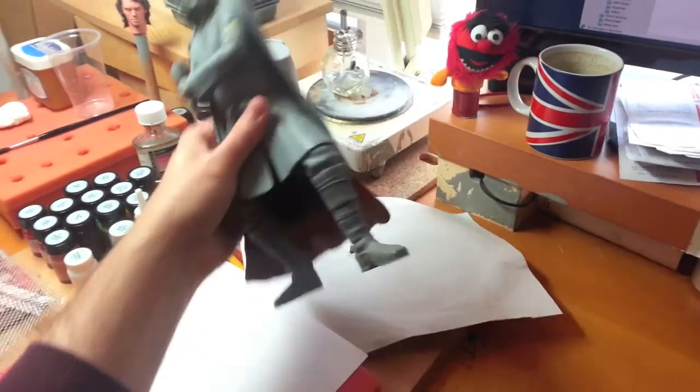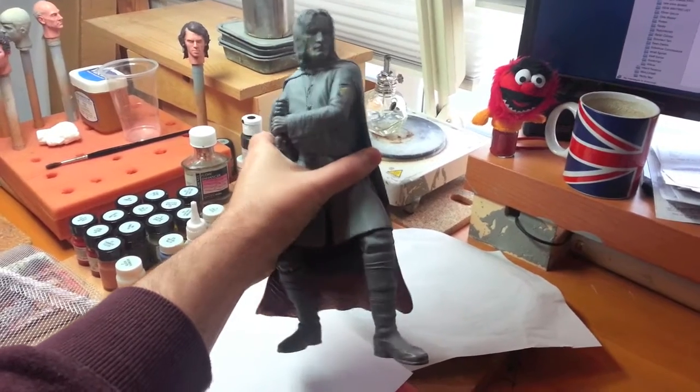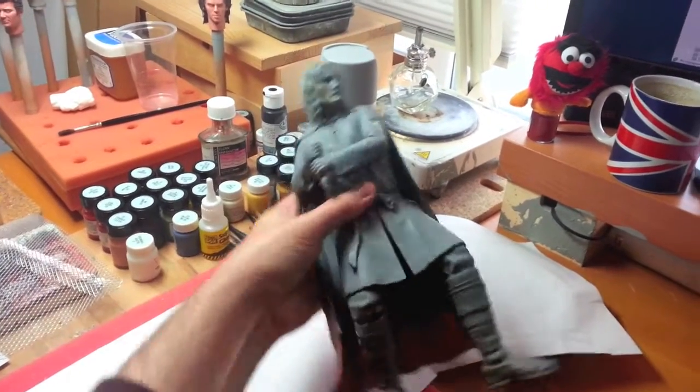This is what's on my desk at the moment. This is a Sideshow Weta Aragorn statue, Lord of the Rings.